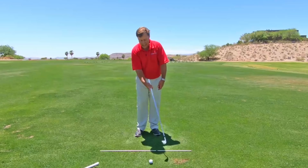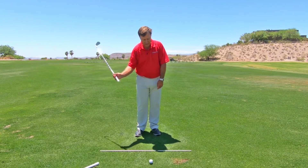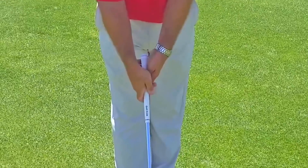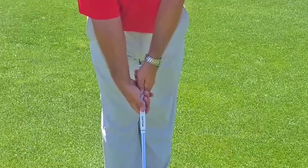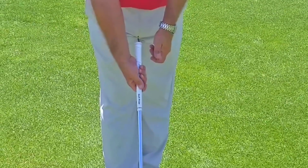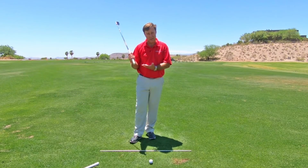If I do a swing like this, I can barely hold on to the golf club — it feels very weak and powerless. Now imagine if I backed my hand off to where the club is down here; from right there I can hit, because I have a position of strength.